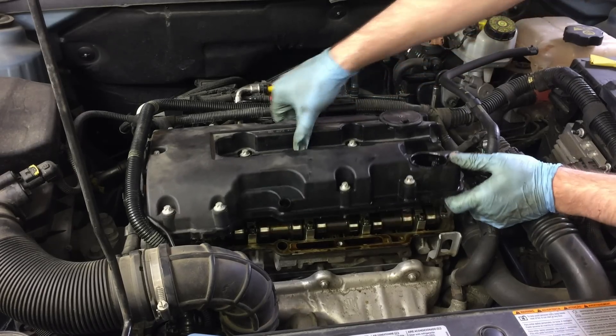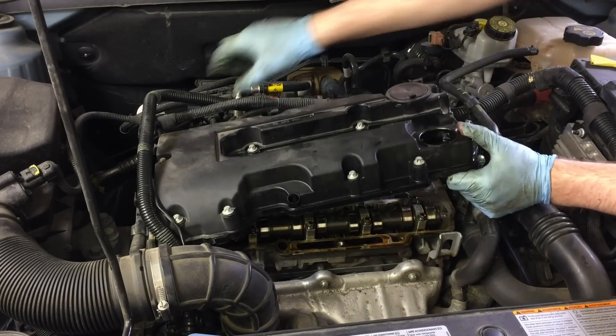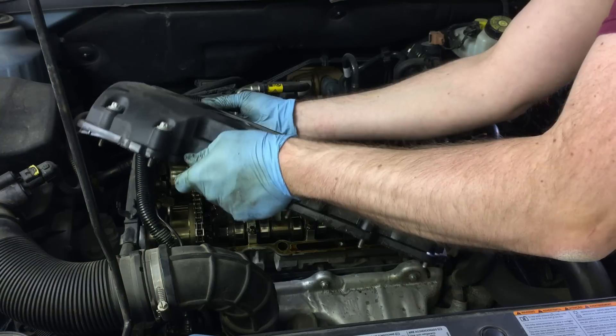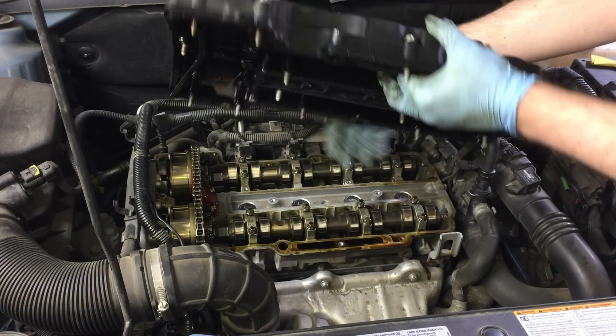Then wiggle the valve cover off. There are some delicate connectors around it, like on some sensors on the front of the head. Be sure not to yank on those wires or you might start breaking things. You can also disconnect more wires if it helps you wiggle it out.